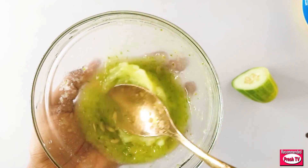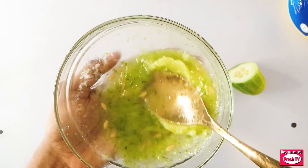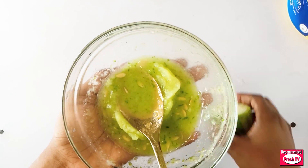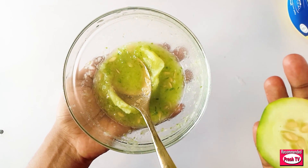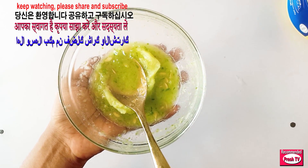That's a perfect remedy. You have to keep watching because I will apply this with the cucumber. Keep watching to see how to use this to get rid of your stretch lines.